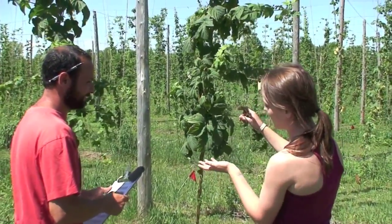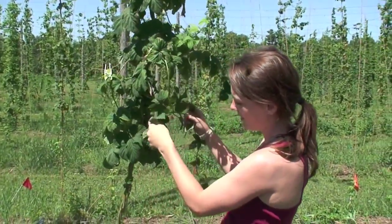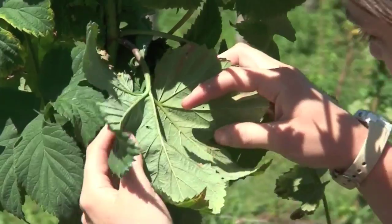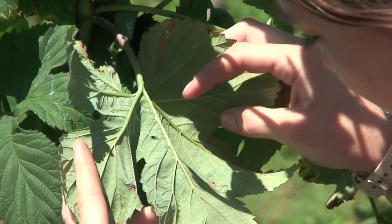We're going to start by looking at the top side of the leaf and then flip it over, looking for any type of insect. Right now I'm seeing a lot of dead spider mites, but we're only looking for live things.